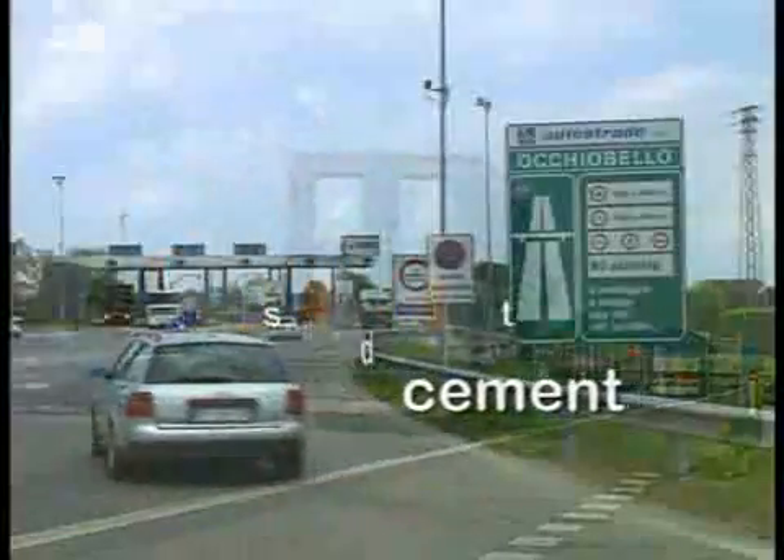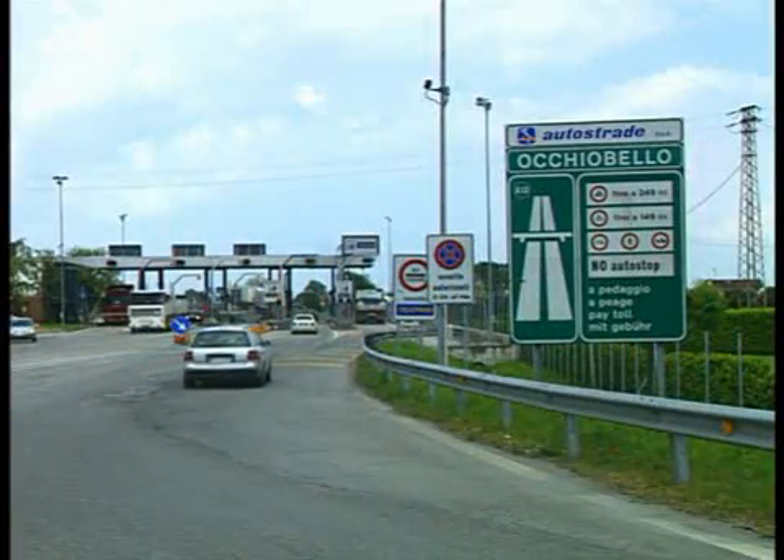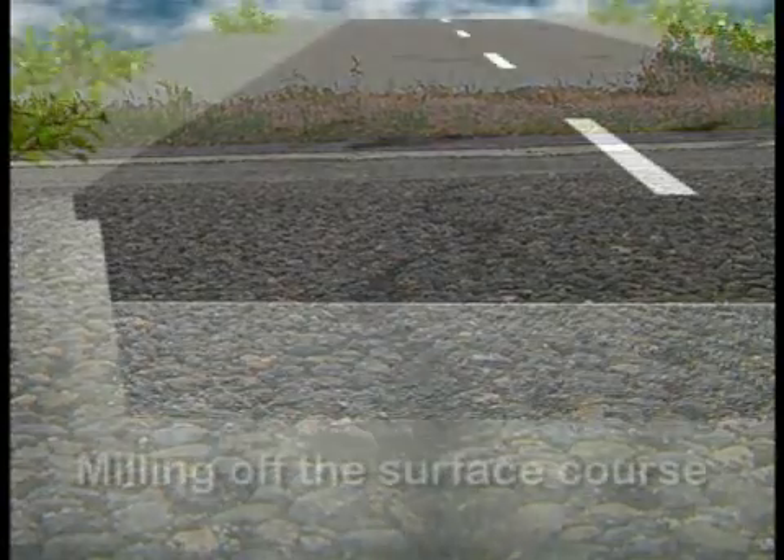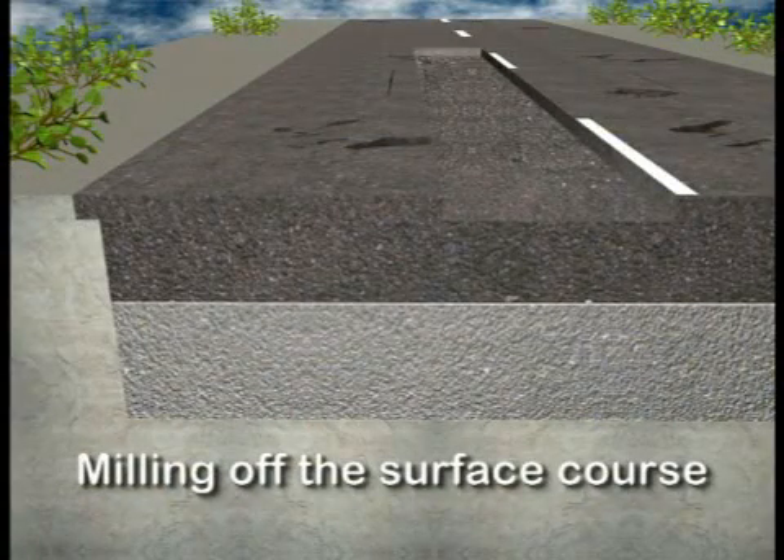The principal goal of the rehabilitation of this heavily trafficked motorway was to permanently increase its load-bearing capacity. The individual work steps are illustrated in the following diagram.